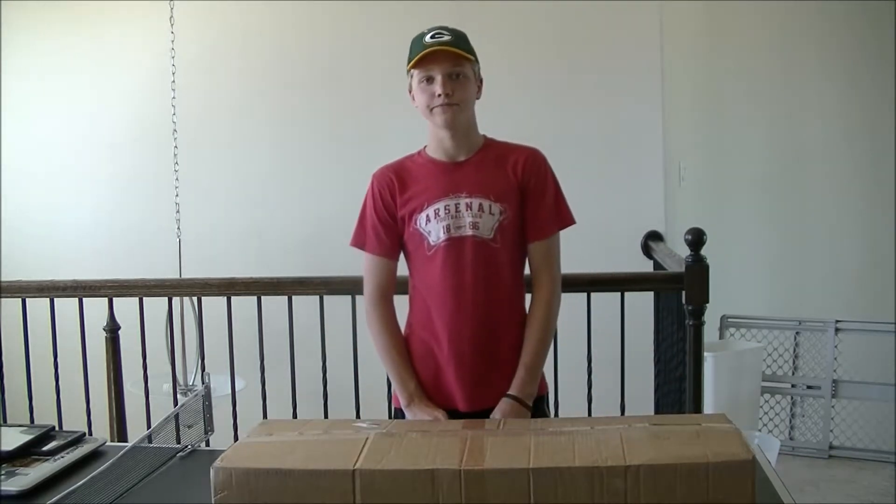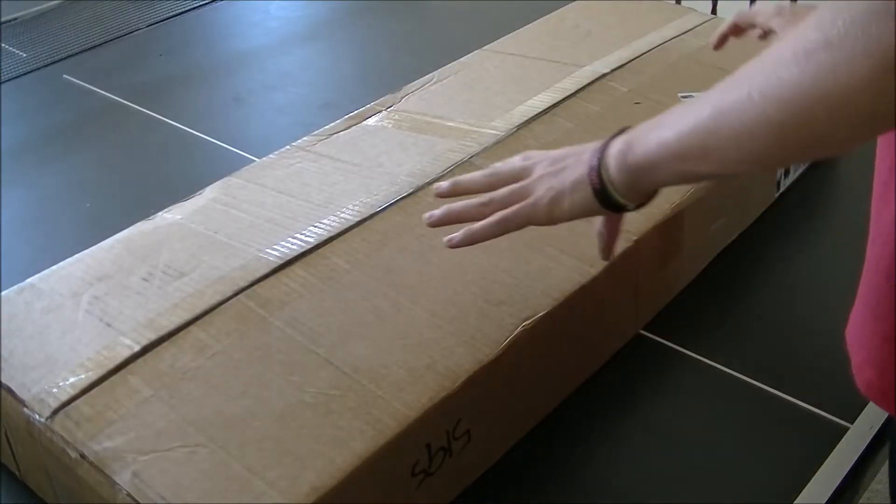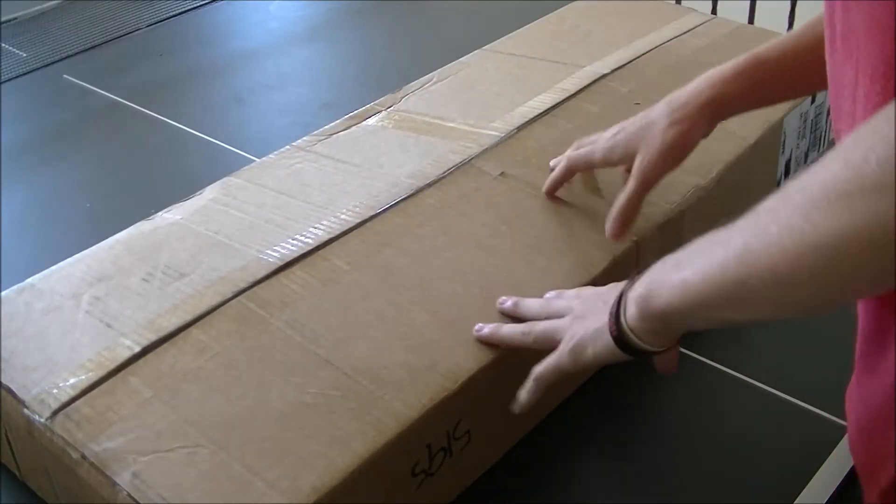I'm very excited for this. Now that we've got a better view on the box, we're going to cut it open now.